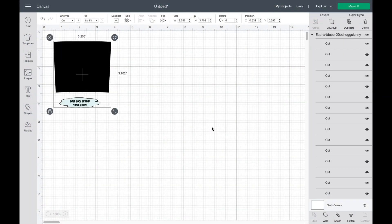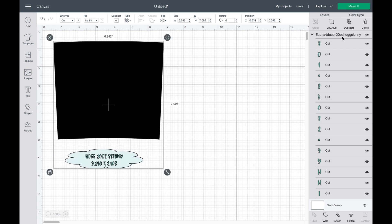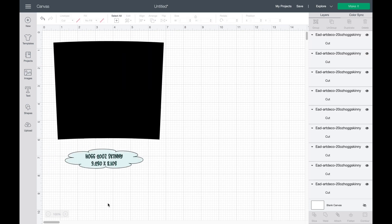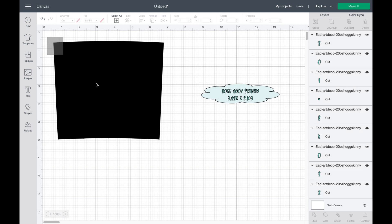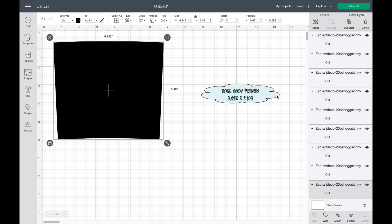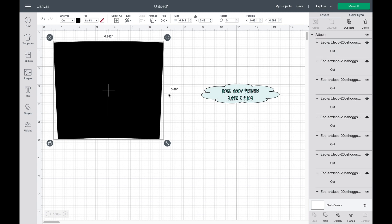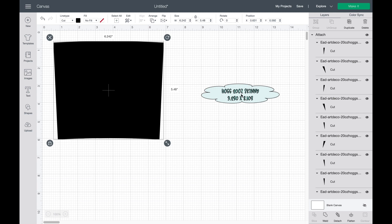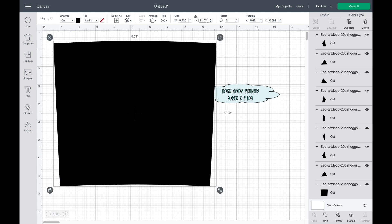The template I'm using today I purchased from Emory Ann Designs on Etsy. I'll make sure to put everything I use today into the description below so you guys can find it. I will be using a 20 ounce hog skinny tumbler for this today and she does have a template readily available for those hog tumblers. It's tapered just a little bit at the bottom so it's easy to wrap around.